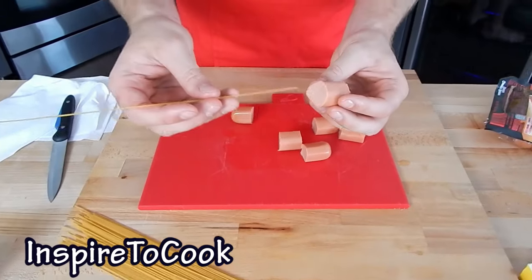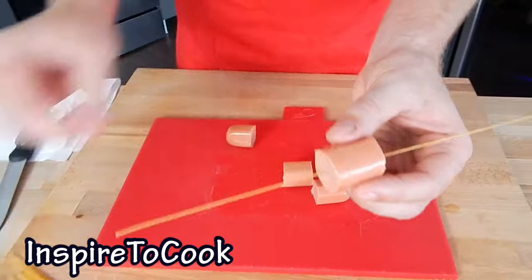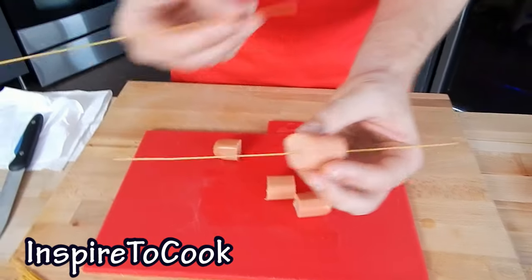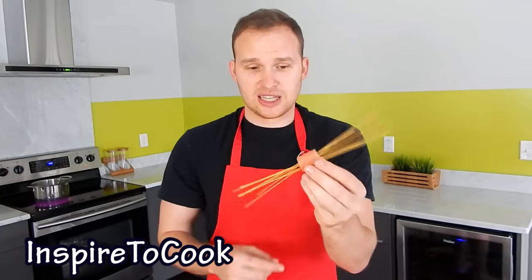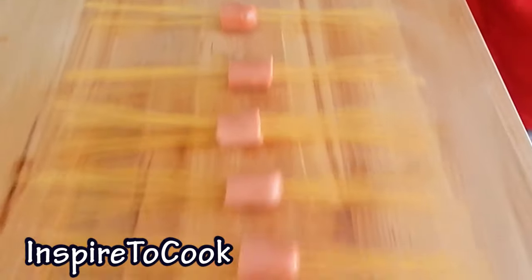Then we're going to grab our hot dog pieces and put the spaghetti right through the middle, so we have the same length of spaghetti on each side. This is the part you can delegate to your kids. You want about 10 spaghetti strands in there — there's really no strict rule, so you can put as many as you'd like.